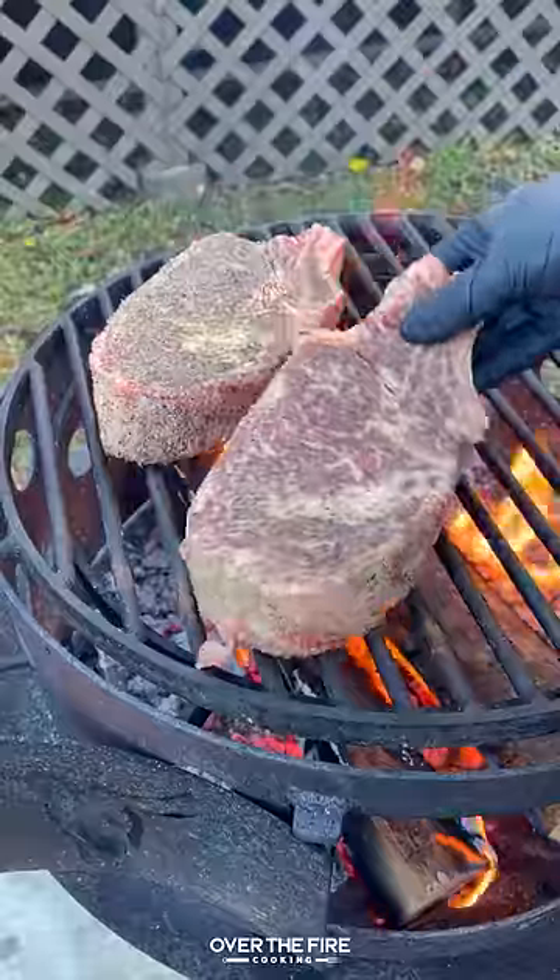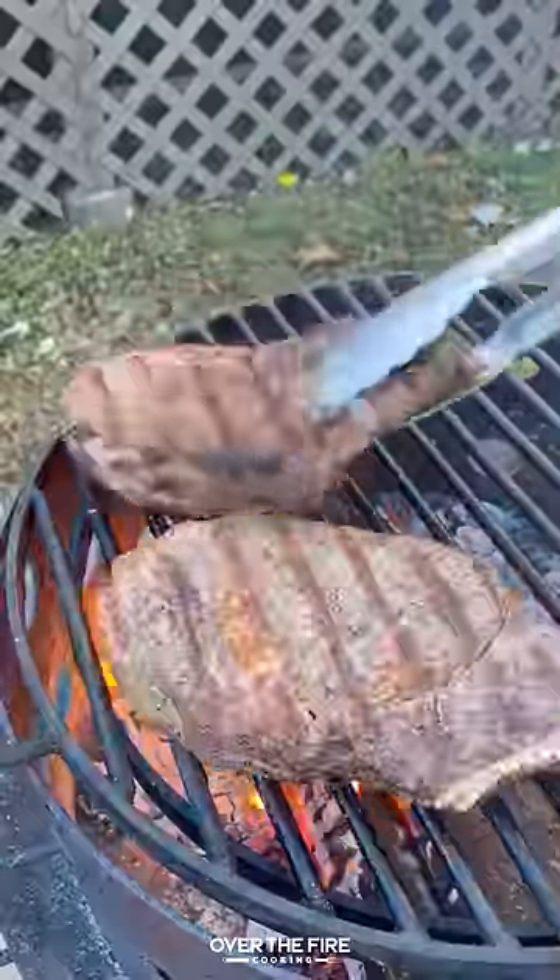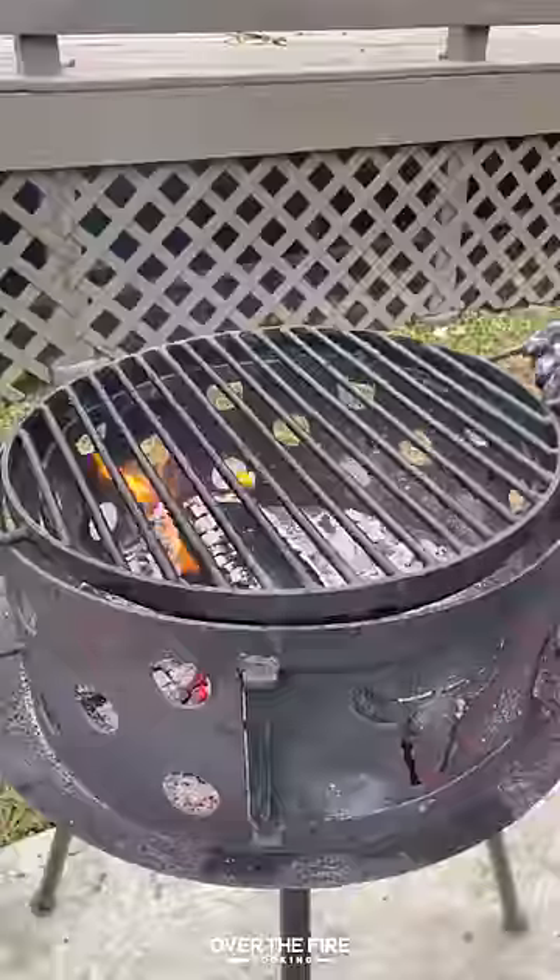Pull that off and keep it warm and then we're going to grill up our ribeyes, cooking them until about 120 internal. Pull them off and let them rest.